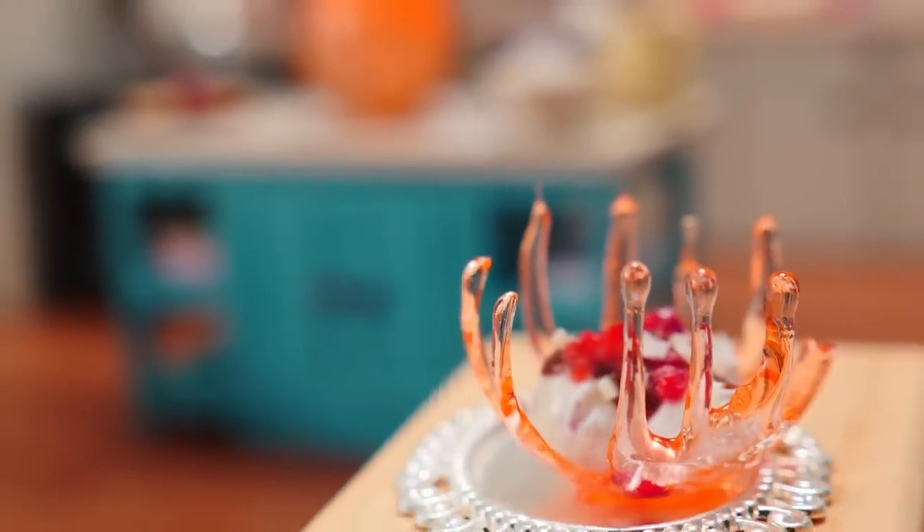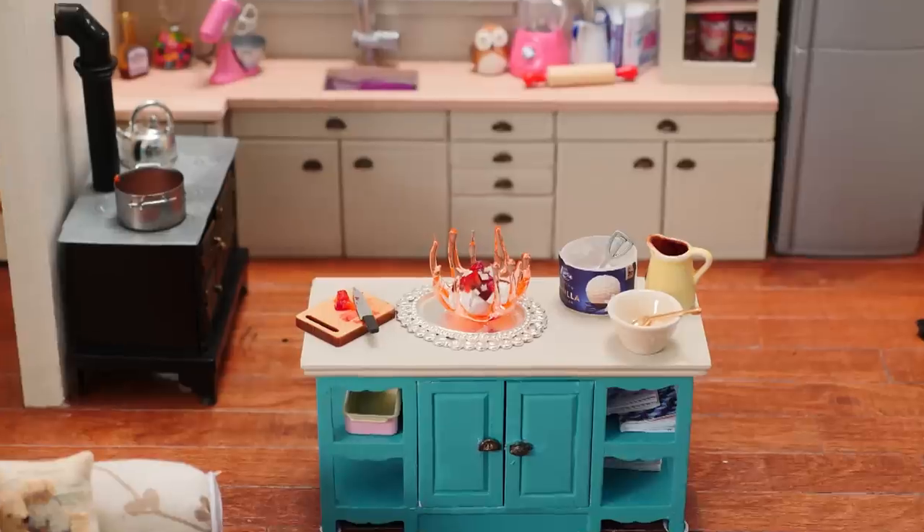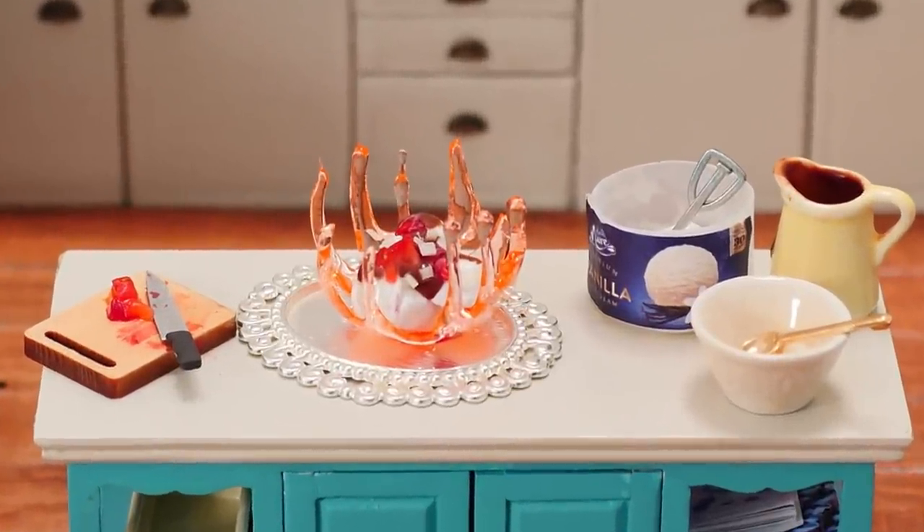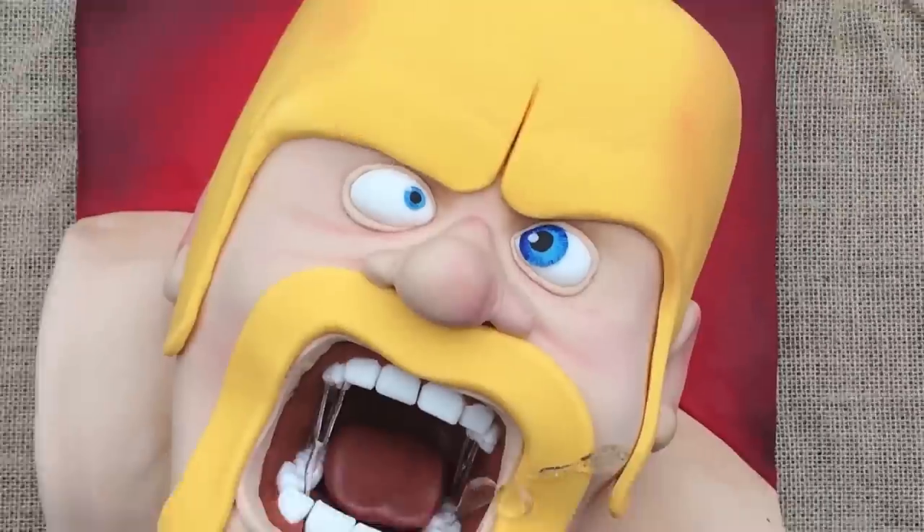Click here to go to my channel, here for the original sugar bowls recipe video, here for more mini baking, and here for the latest video. Make it a great week and I'll see you on Friday.